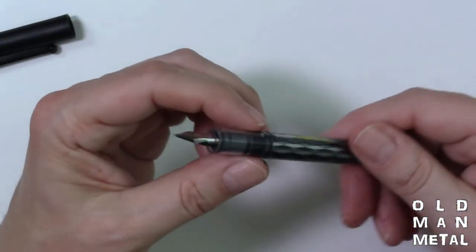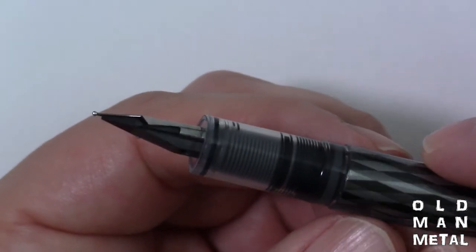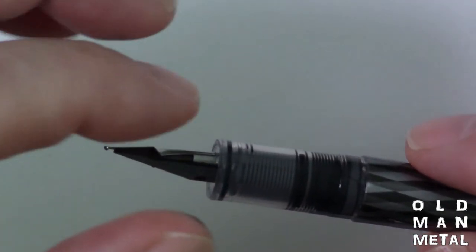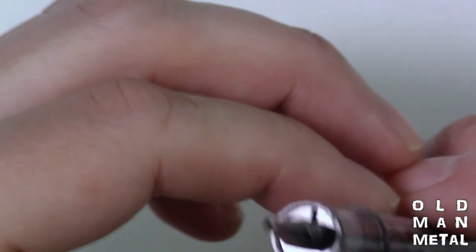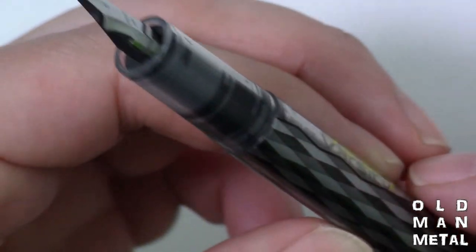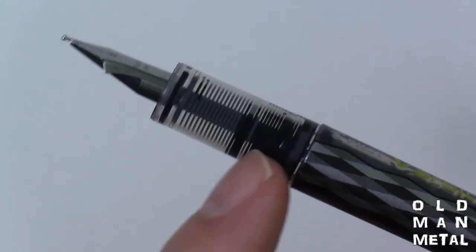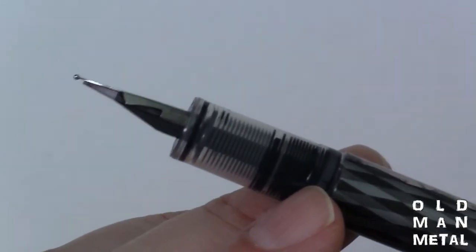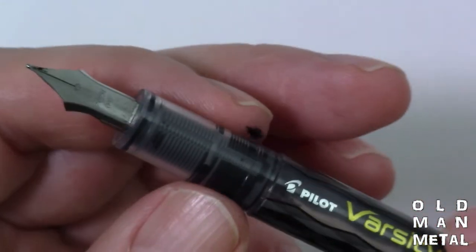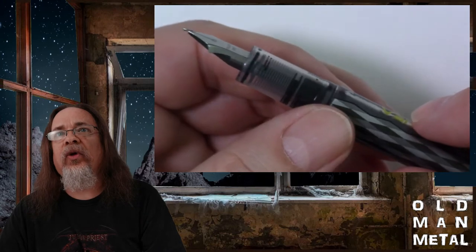The other option is to remove the nib and feed. Typically on a fountain pen the nib and feed go in together — usually friction-fit or press-fit — and you can just remove them together. I'm not sure how easy that's going to be on this one. There are what look like locking rings up front and further back, and there might be some kind of barb system that locks it in place when pushed in. If that's the case it might be difficult, but that's my first route of attack since I don't want to risk pulling that end cap.